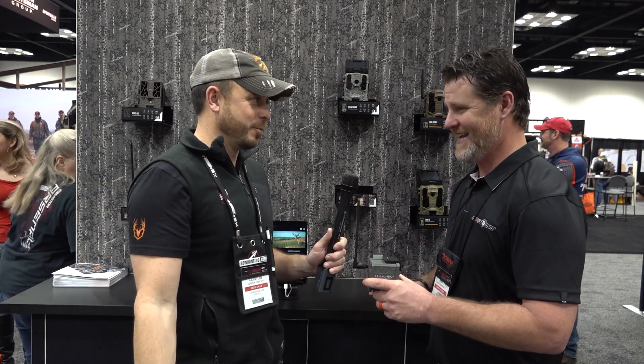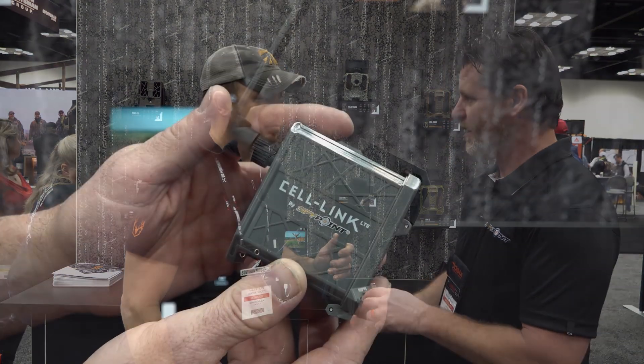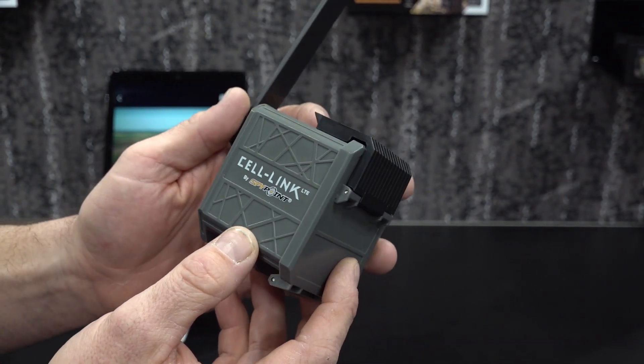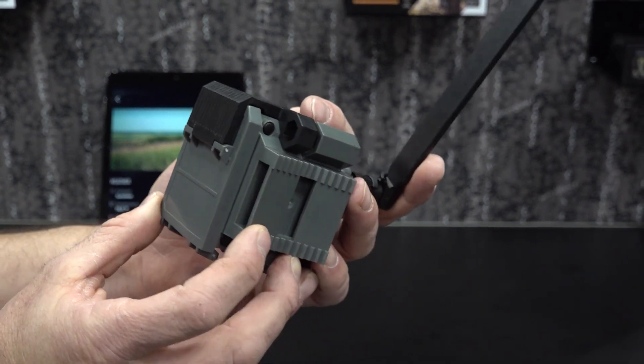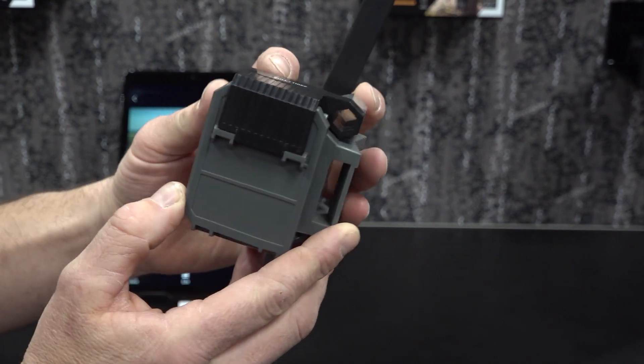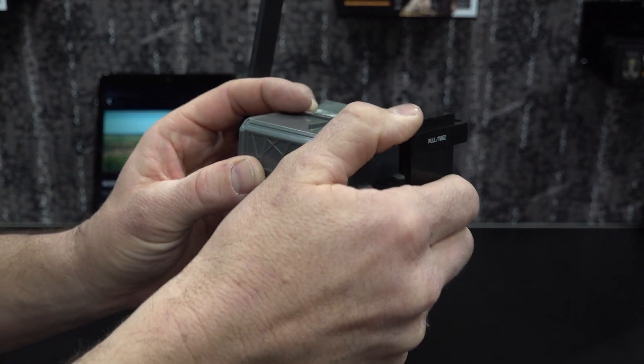So any trail camera? Yes. All you do is it's going to have a USB right here. You're going to plug that into the bottom of the camera, put eight AA batteries in it. It's going to have a micro SD card. You're going to download the SpyPoint app and instantly you're going to be getting photos, and that can be from any trail camera anywhere, as long as you have service, of course.